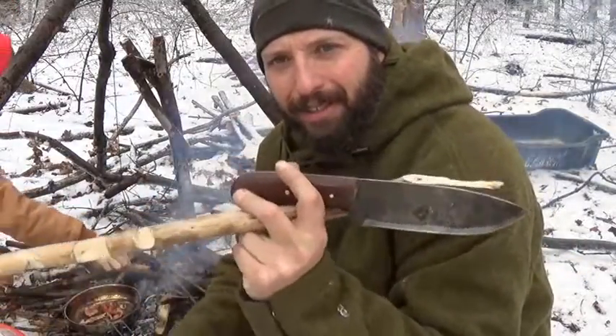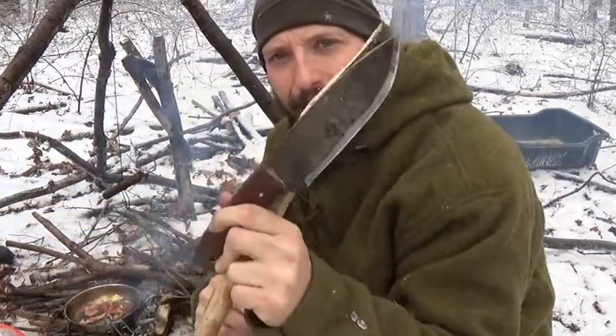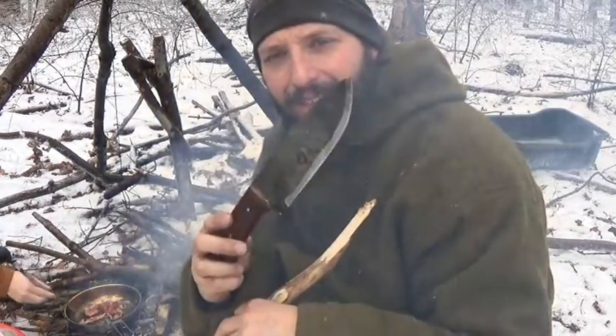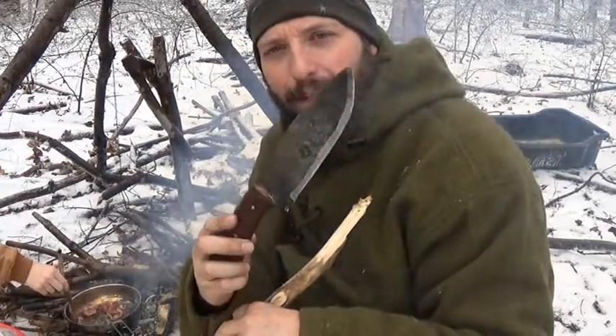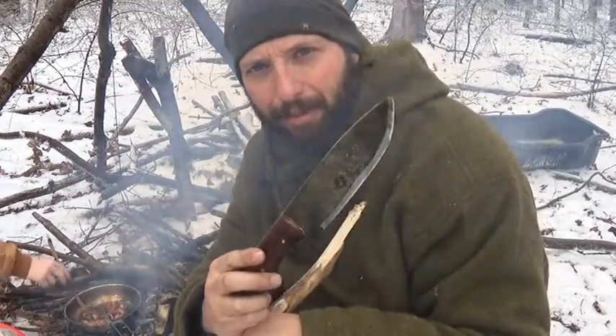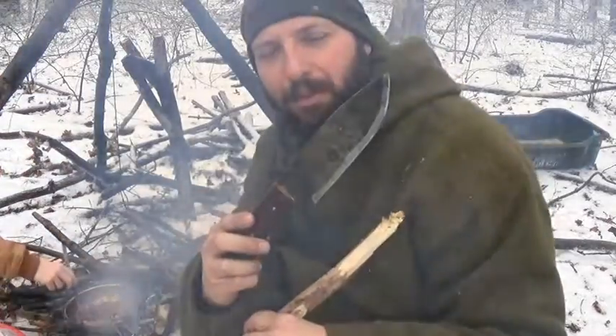Everybody always talks about fine carving, and this isn't the best knife and this isn't the best tri-stick you'll ever see. But it didn't take me long and it's completely doable with a knife that definitely pushes the survival knife realm over the bushcraft knife realm — but it's able to do dual duty.